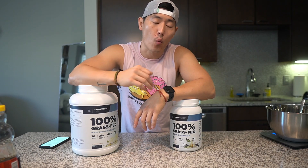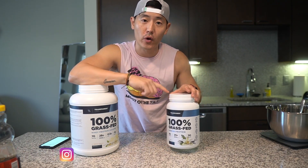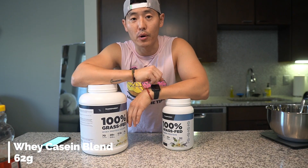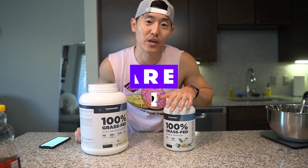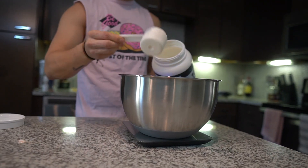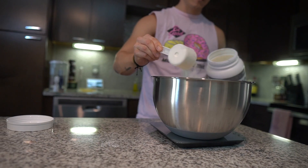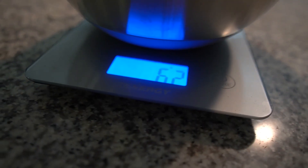Now, in terms of protein, we're going to use 62 grams of a whey-casein mix. If you don't have a pre-mixed whey-casein protein, use 49 grams of casein protein along with 12 to 13 grams of a whey protein. If you're looking for new protein flavors, check out Transparent Labs — code Jason for 10% off. Casein protein holds in a lot more moisture for baked goods instead of drying it out like whey alone. Then we've got 12 grams of a whey protein.